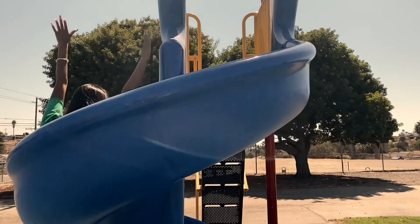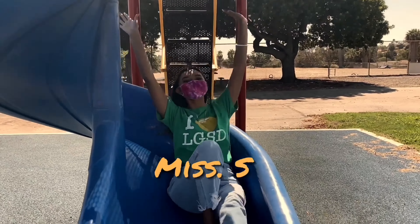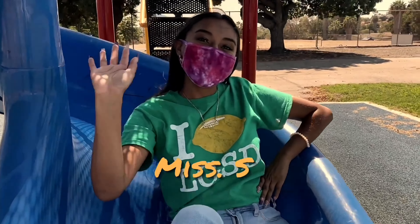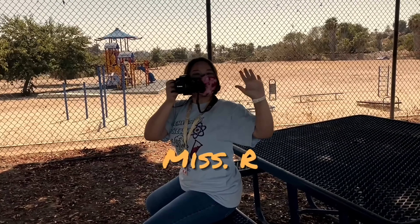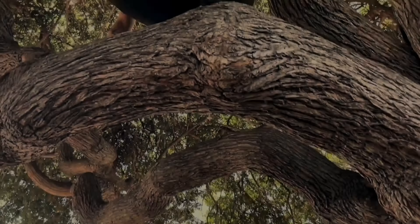Whatever happened to predictability? The milkman, the paperboy, evening TV. Did I get delivered here? Somebody tell me please. This old world confused me.